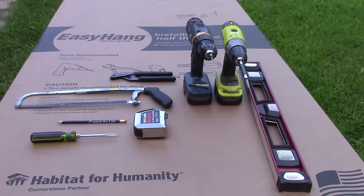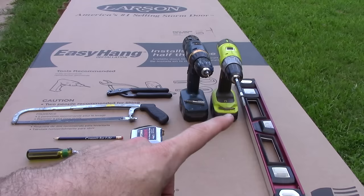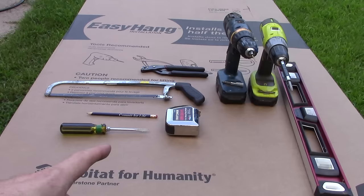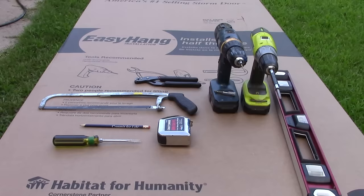Let's take a look at the tools you're going to need for this job. You're going to need a level, a couple of drill drivers — one with a drill bit and one with a Phillips head or flat. You're going to need both for this particular door installation. I also have a flat head screwdriver, something to mark with, a tape measure, a hacksaw, and a pair of pliers.